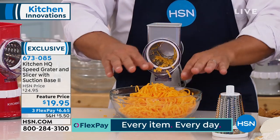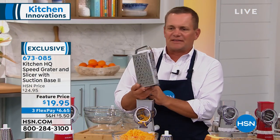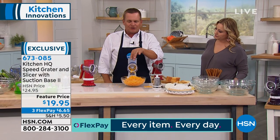This is not the pre-grated cheese you buy in the store in the plastic bag — this is fresh grated cheese. You can do any type of cheese with this. Most people have those old four-sided box graters at home. If you get close to your fingers you take off half a knuckle or a nail. You don't have to worry about that with the Speed Grader because of this little plunger on the top.